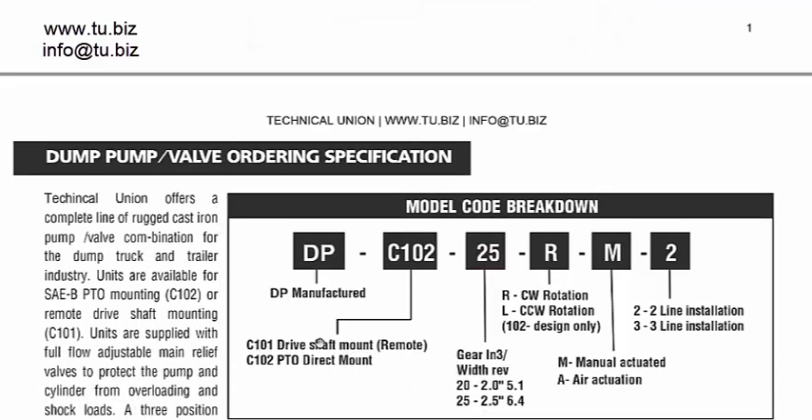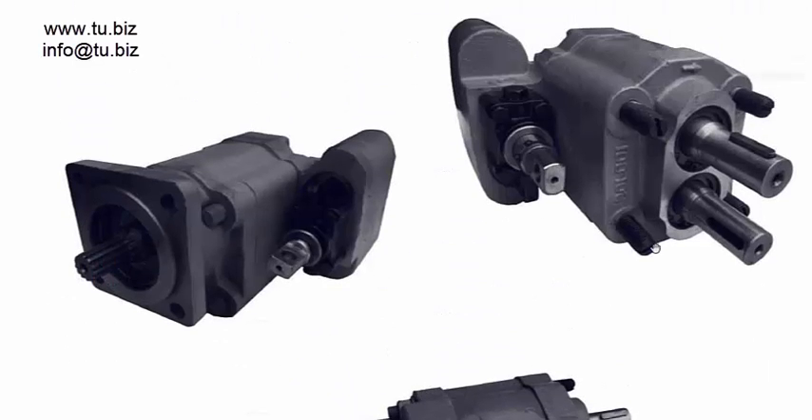Then you have the C101, which has two shafts, and if you notice, it does not have the same SAE face mounting pattern. For this unit, you need a different bracket where you can put the pump separately from the PTO and mount it away from it. You can then drive it externally — for example, with a pulley on either one of the shafts to rotate them and make the pump move oil.